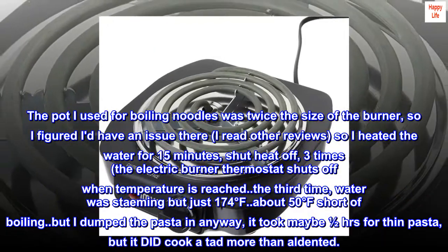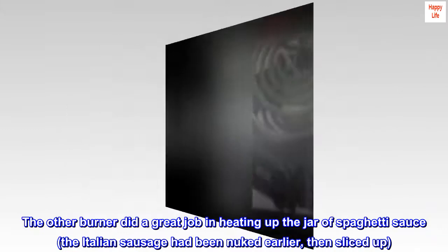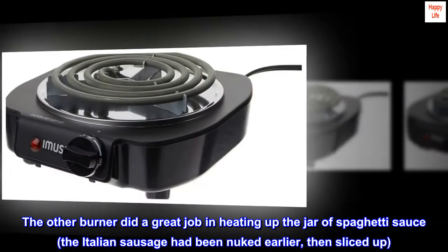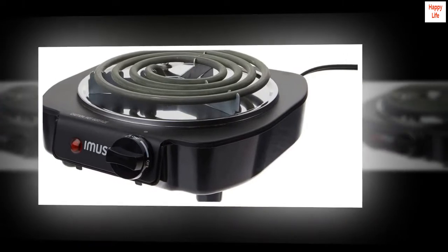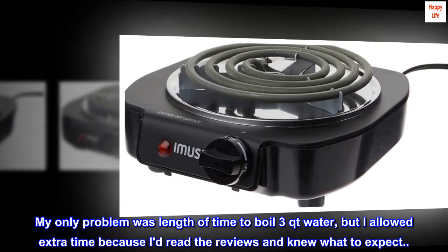I dumped the pasta in anyway; it took maybe half an hour for thin pasta but it did cook, a tad more than al dente. The other burner did a great job heating up the jar of spaghetti sauce. The Italian sausage had been nuked earlier, then sliced up.